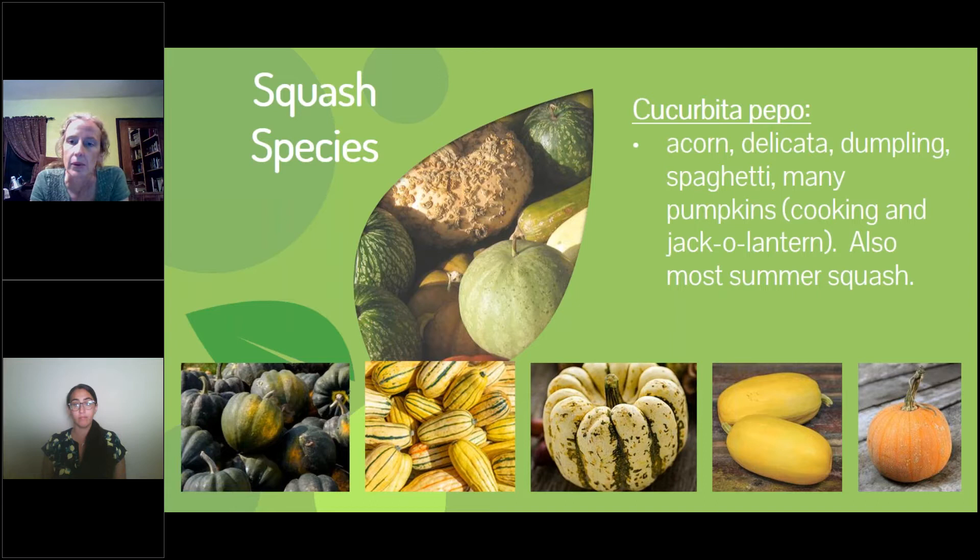Another nice species group, all related: acorn, delicata, dumpling, spaghetti, and pumpkins — all the same species. They will cross-pollinate and have certain characteristics in common.